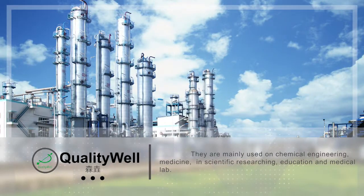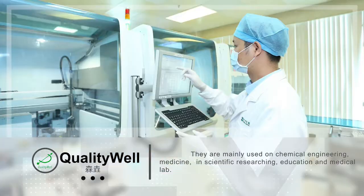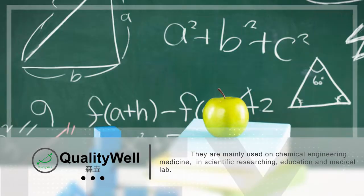They are mainly used in chemical engineering, medicine, scientific research, education, and medical labs.